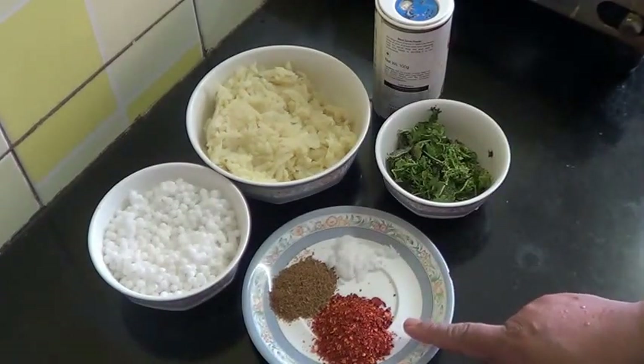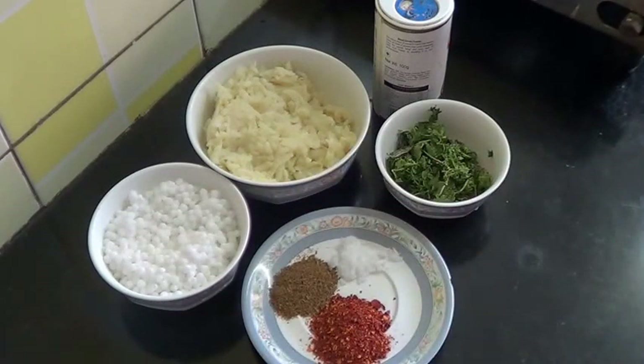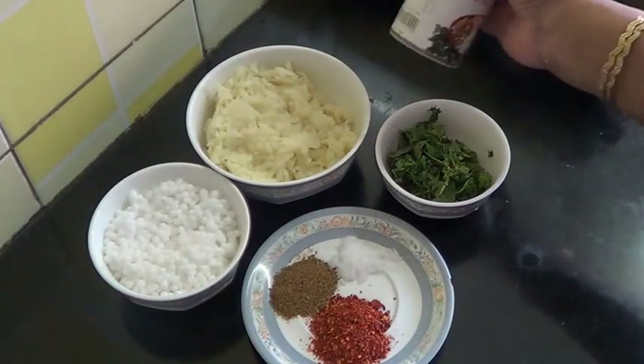This red chilli powder you can add as per your taste. Salt also you can add as per your taste, and 1 teaspoon of roasted cumin seed. And this is chaat masala powder.